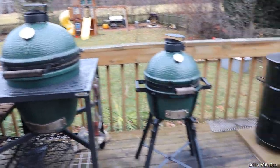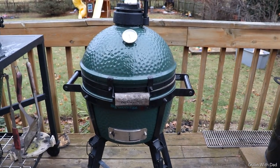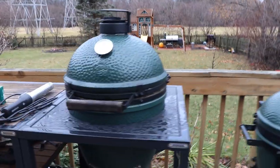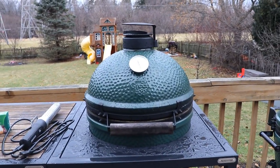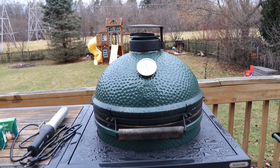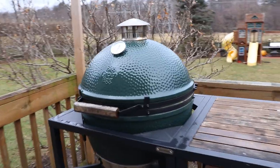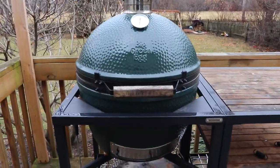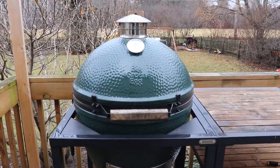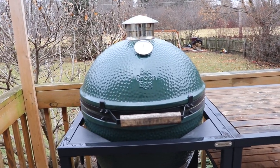Let's start by going over the few different sizes of Big Green Egg available. This one here is the Big Green Egg Mini Max — very portable, comes with built-in handles making it easy to take with you. This one is the Large, my daily driver, great for everyday cooking for two to four people or more. And this is the Extra Large, the biggest one I have, great if you're really cooking for a big crowd — a couple briskets or a lot of racks of ribs. I don't use it as often as the Large because it's just too big for everyday use.